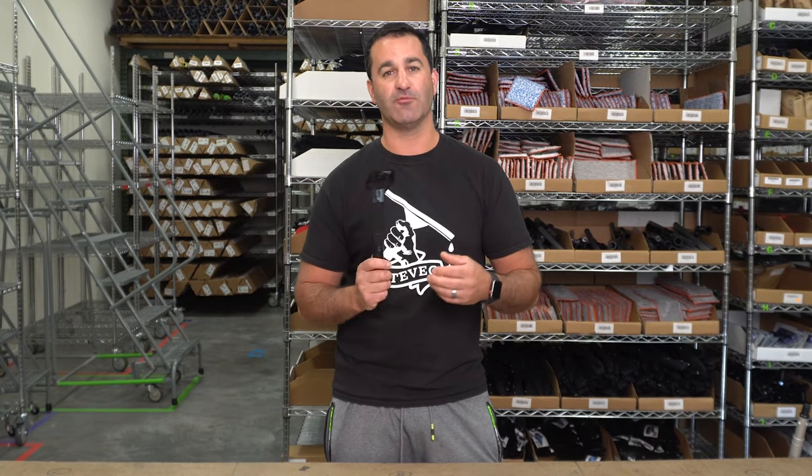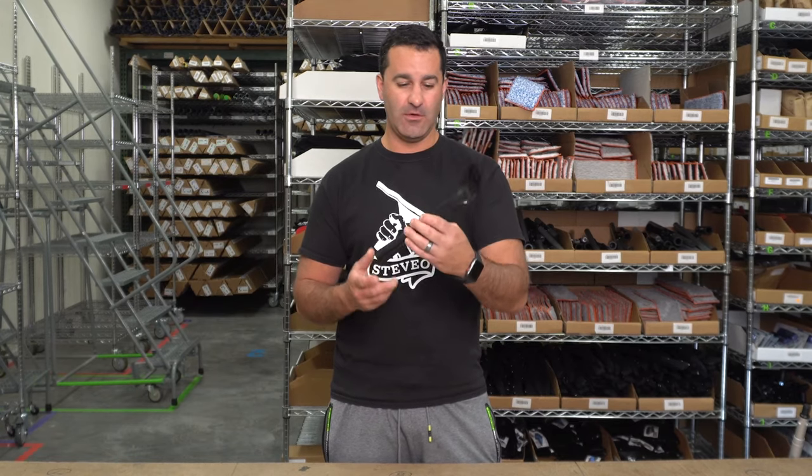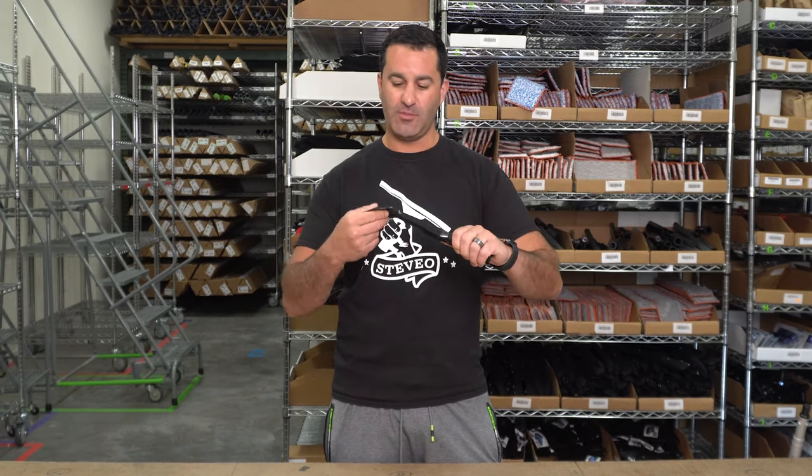Alex at windowcleaner.com, and this is the gutter spoon. This has been a really popular gutter cleaning tool for maybe 20 years now. They're long-lasting, made out of durable plastic.